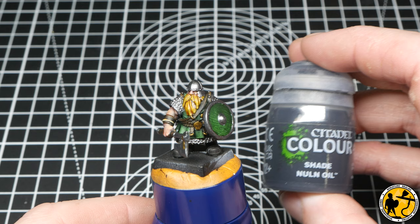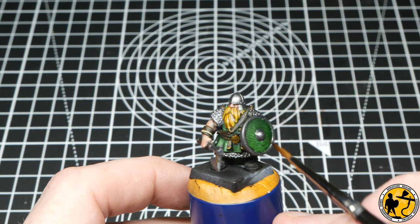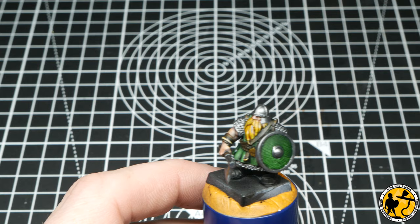To shade those silver metallics I'm using Nuln Oil — the new formulation rather than the old. I really like the new formulation; it doesn't pull as much. It's better to use subtly, almost as a pin wash. You can also glaze or paint it on more precisely. I know it's not for everyone, but for the way I paint it works really well. And if you do slap it all over, it will pull less on those flat areas — so it's a kind of win-win.